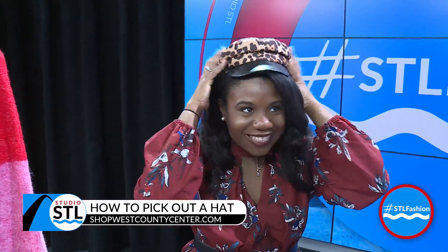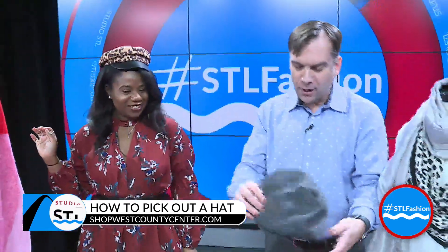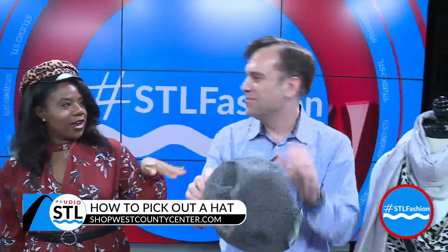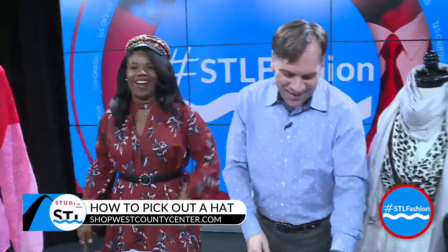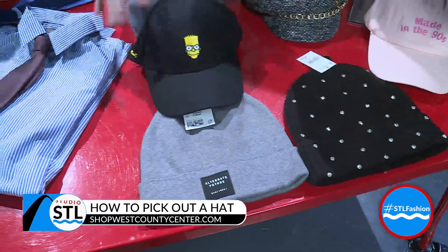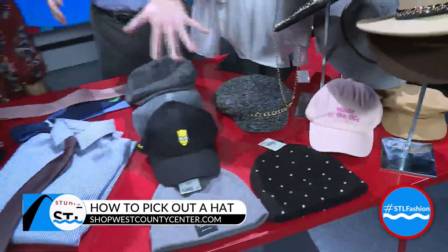That looks fantastic! Some men's hats from H&M — this is kind of like the Newsboy hat. I think you should keep it on for the rest of the segment! Beanies are great for a round face as well, and of course baseball caps — those are good for more of a round or heart-shaped face too.